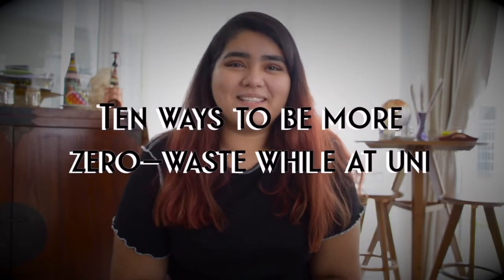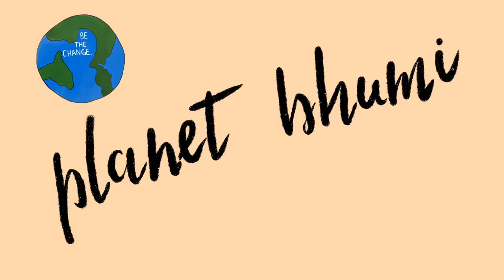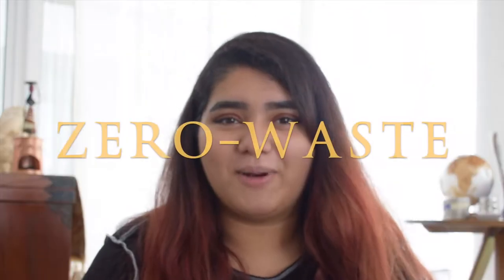Hi, welcome back to my channel. Today I'm going to be sharing with you 10 tips to be zero waste while at university. If you haven't seen my previous video, I talked about being zero waste and what it means and how to be zero waste. After polling the video, I realized I missed out on some important things, so I decided to make a part two and focus on things you can do while being at university.